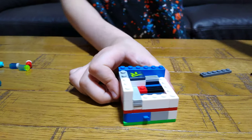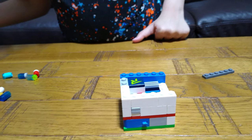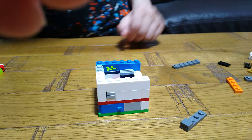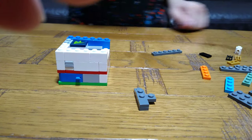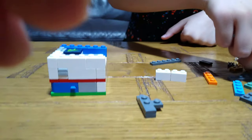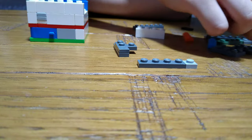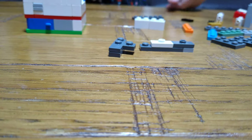Then we get a three and a two, just like this. Last but not least — well, not last but not least. Then we get this, and this.